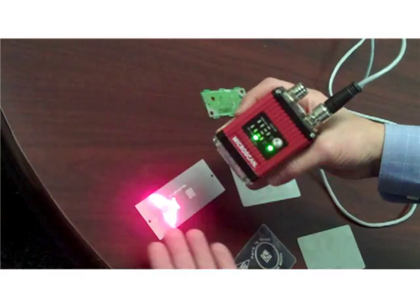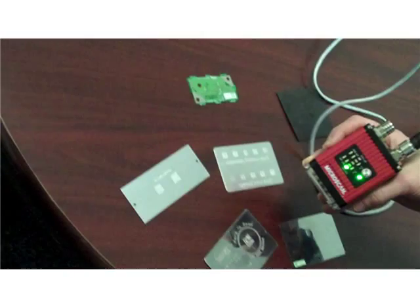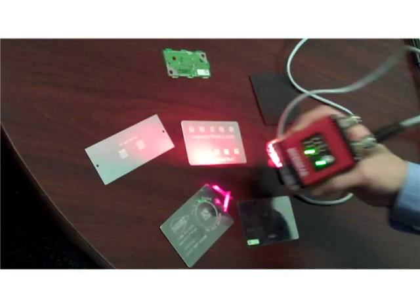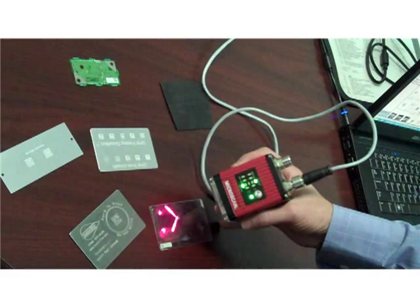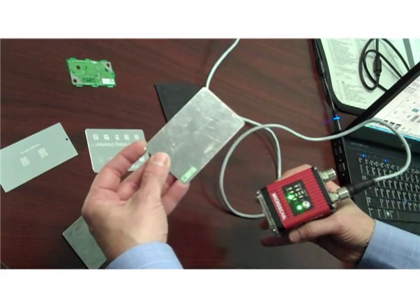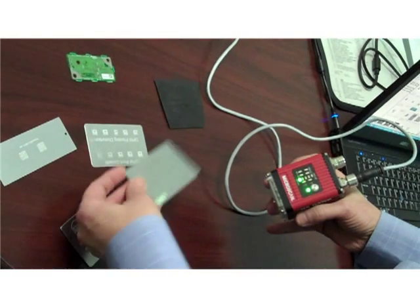I could look at dot-pin codes on aluminum, or to make it harder, on shiny stainless steel — large dot-pin codes or much smaller dot-pin codes on this shiny surface. Again, very, very little contrast.